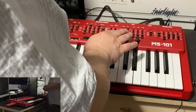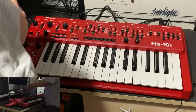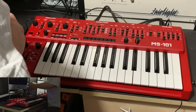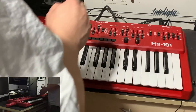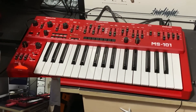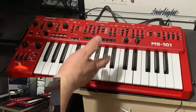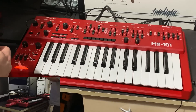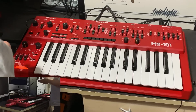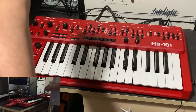The filter settings are slightly different — on that particular sound the resonance needs to be around nine out of ten on the MS-101 versus about seven on the SH-101, and the frequency cutoff is about six on the SH-101 and just over six on the MS-101. That's fine — this Roland is 30+ years old and will have aged slightly, while the MS-101 is brand new.